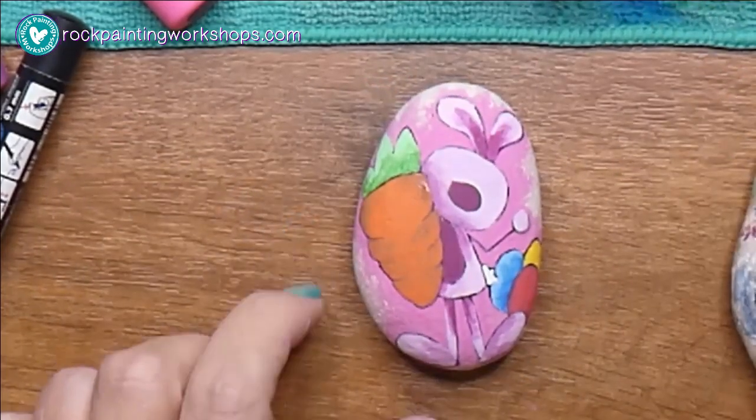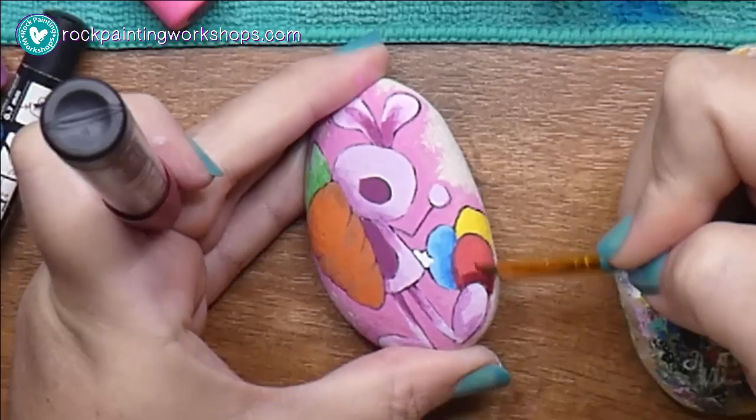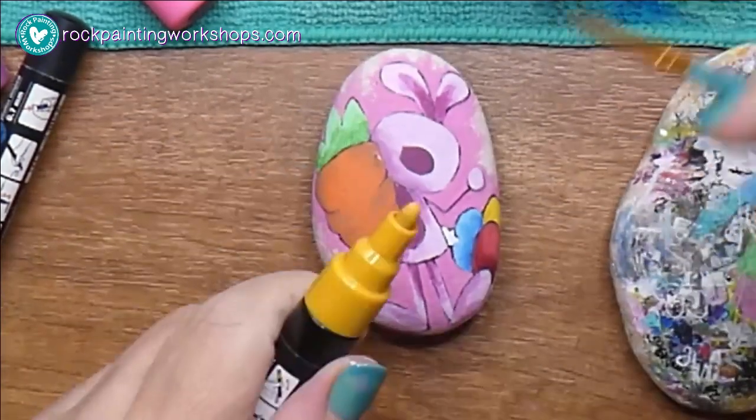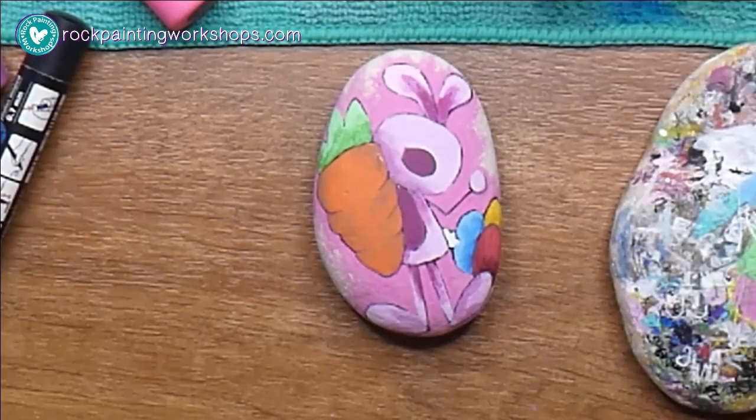Sometimes I just put a little stroke of pen straight onto the rock and then with my damp paintbrush I can just smush that around as well. So there are two different ways I'm showing you here to add that bit of shading.